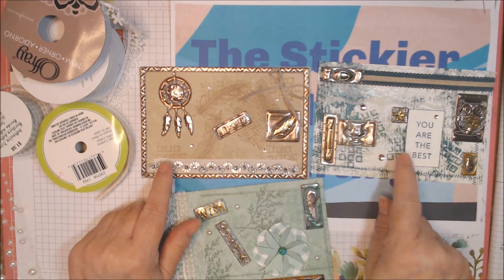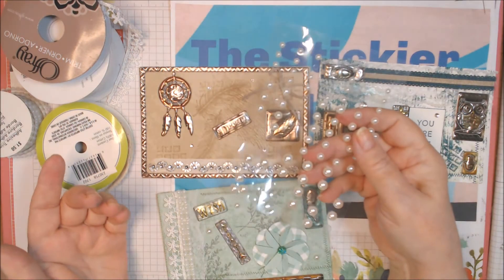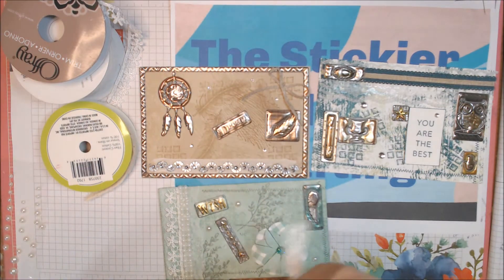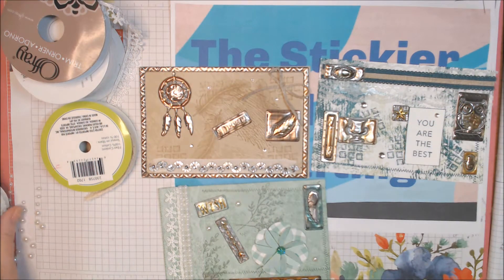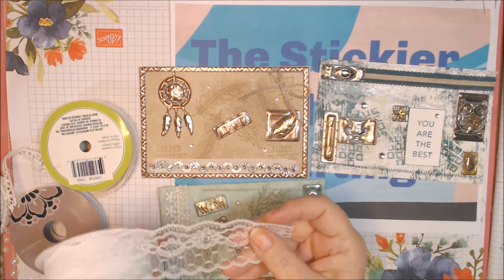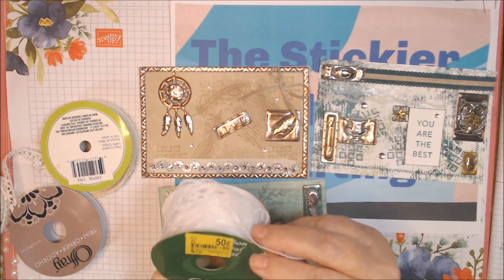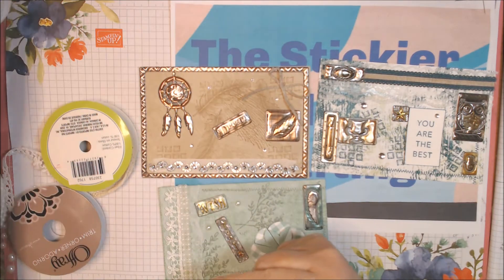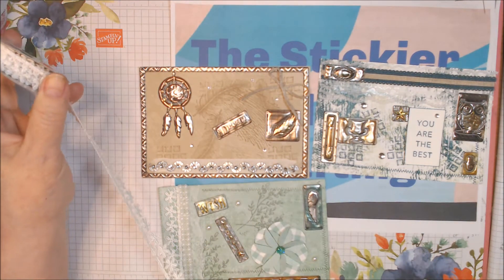The gems are retired from Stampin' Up. These pearls here — I'm going to guess Dollar Tree but I'm not sure. These other pearls are an adhesive trim from Michael's that I still have some of. On this card and this one I used wide lace I got for 50 cents — I think it was a clearance item at Walmart.